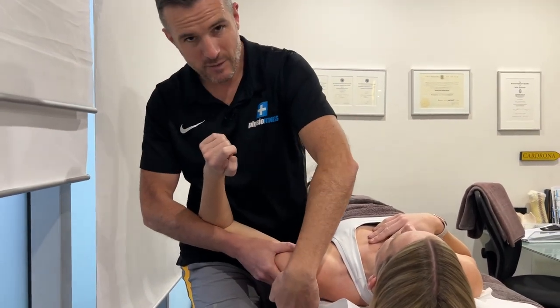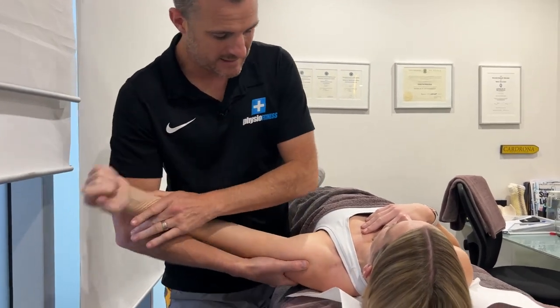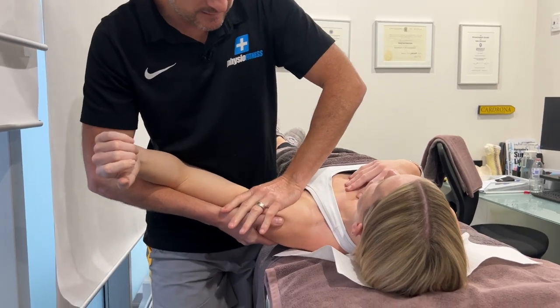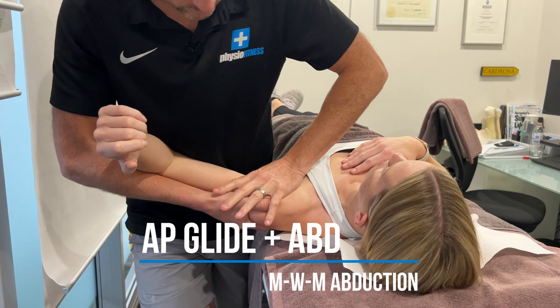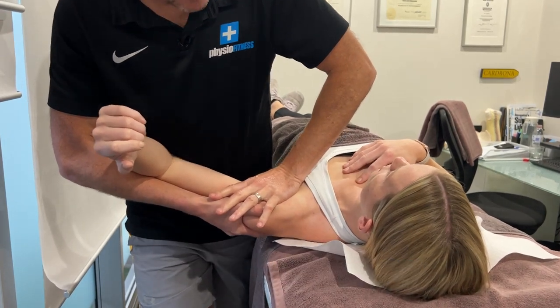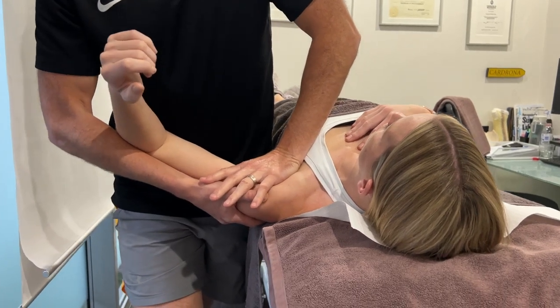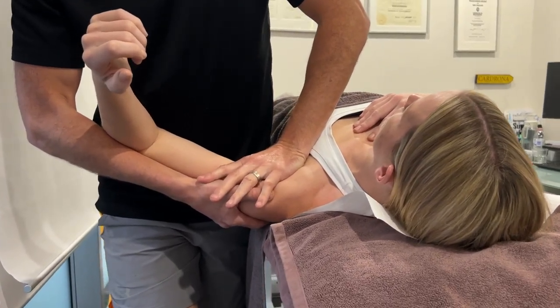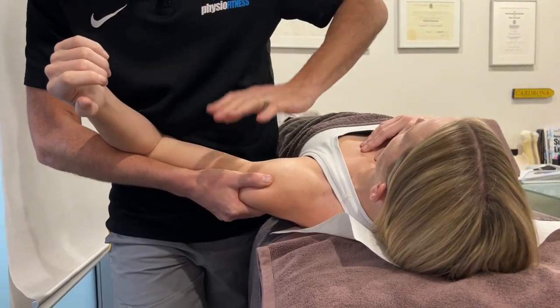Now that we've released off the posterior cuff and posterior deltoid, we can work on getting that joint traction — pulling the whole ball laterally and then getting into an AP position, which is nine times out of ten the position they need to be in. Because when you've got a weak rotator cuff, the ball tends to go forward like that.